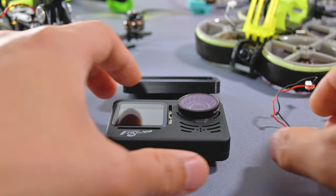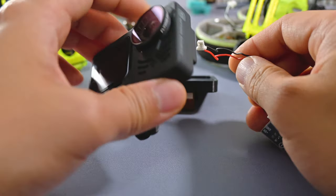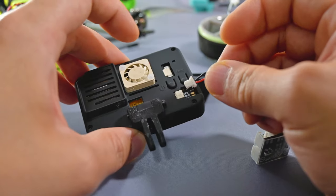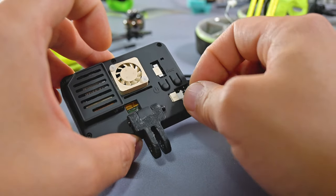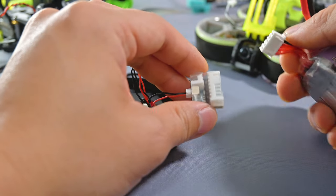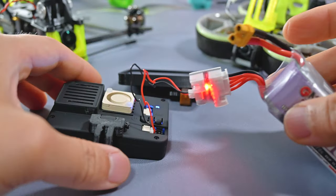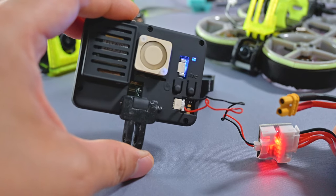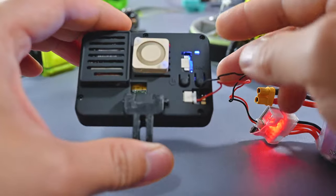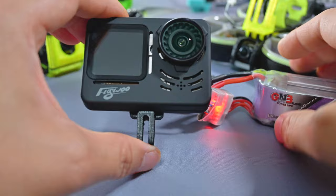Let's start this baby up — I'm curious how well the touchscreen attaches. I'll use the balance plug for now. You can see the flat side here — just plug it in, then connect the balance plug to the battery. And there we go. You can hear the fan, and there's an LED status light.